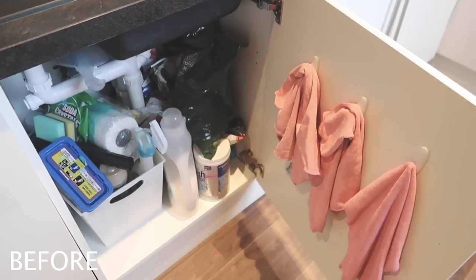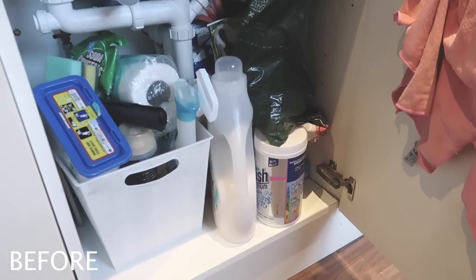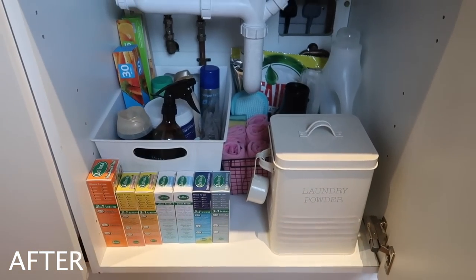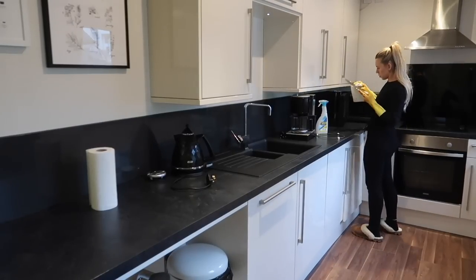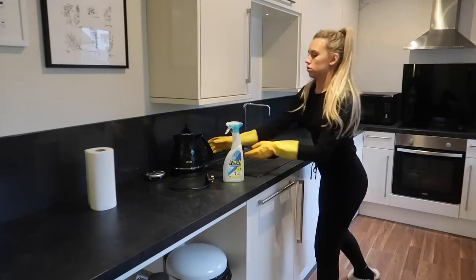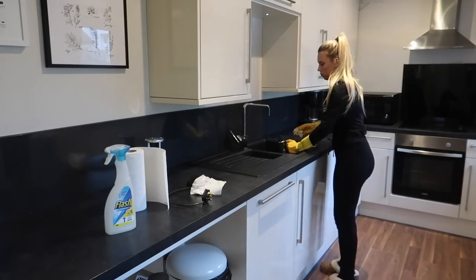I've also done a quick before and after so you can really see the difference. Then moving on to putting the main appliances back onto the worktops — I wiped down and cleaned each one before putting it in its place. I want to interject with a progress update since yesterday: I was working whilst it was still dark so didn't film those clips. The kitchen is now clean, which just makes me so happy.